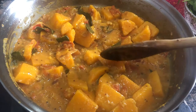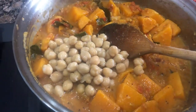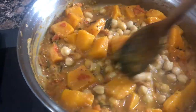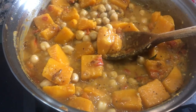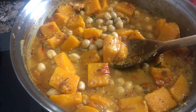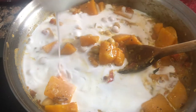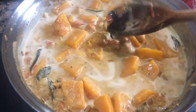Now I am going to add some chickpeas — they are already boiled. Either you can soak and boil them at home or you can buy tinned chickpeas. At this point I am going to add some honey to give a little sweetness, and then I am pouring my coconut milk. Look at this curry — how beautiful it is looking, yellow and white all coming together. I will let it cook for a few minutes.